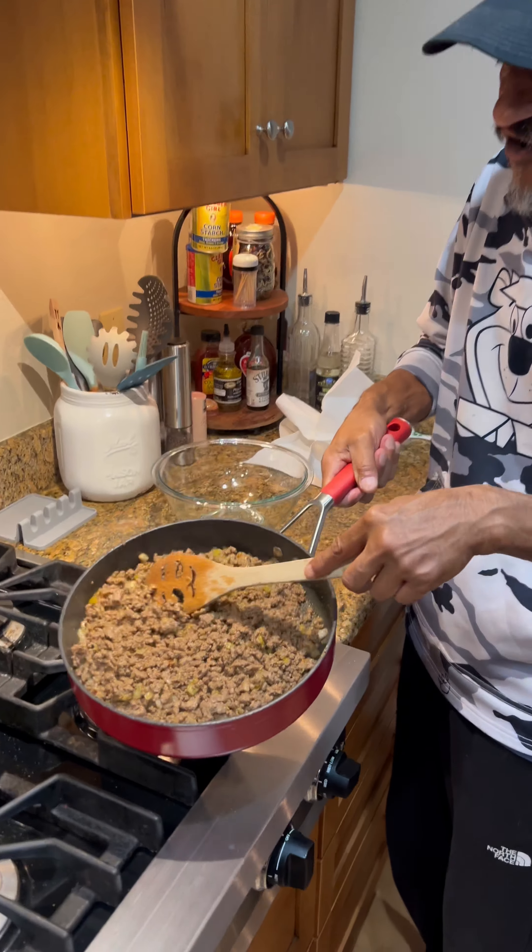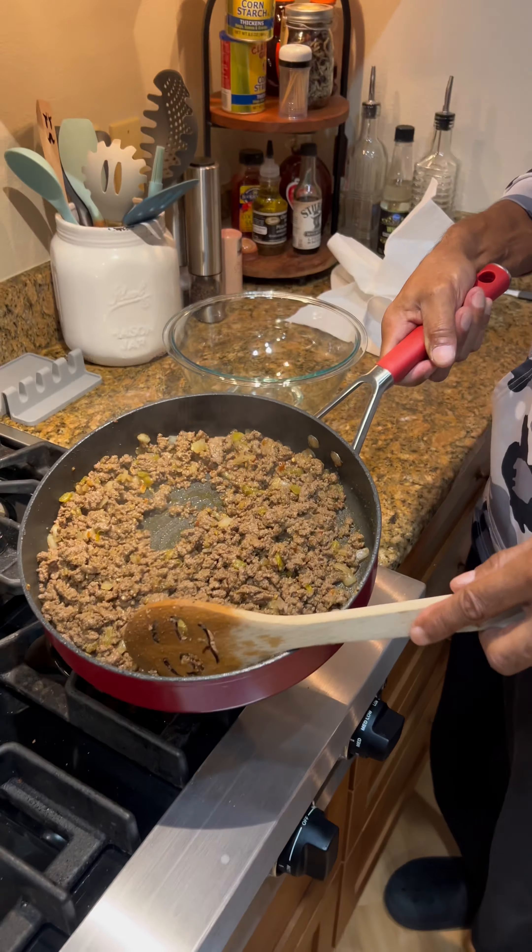Once you've got your meat fully cooked and browned and strained out — all the grease — let's go ahead and put it to the side. We're going to take our pan, same pan — no need to dirty two dishes. Get all that remaining residual grease out of there, extra virgin oil in there, and heat that up real quick.